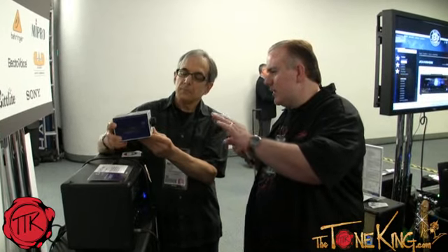It's worth pointing out that it doesn't matter — 4, 8, or 16 ohms — this one box handles all of them. That was also important to me, because there are other attenuators on the market but they're load-specific. I wanted to build something where you bought it one time and could use it with your entire amp collection. So that's what we did here.